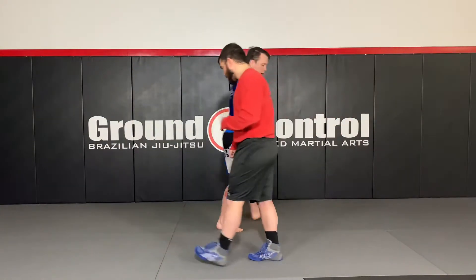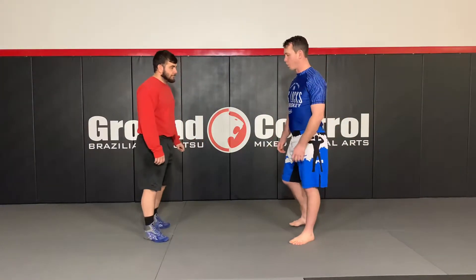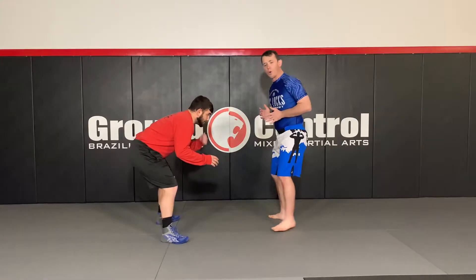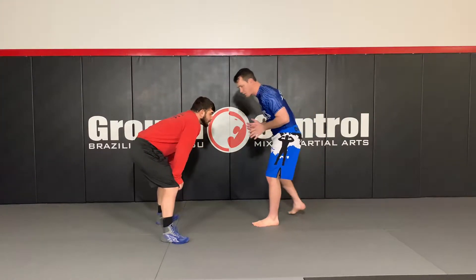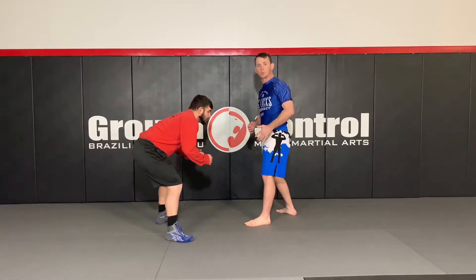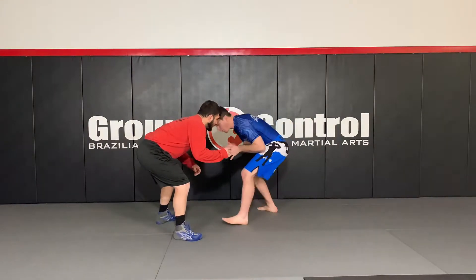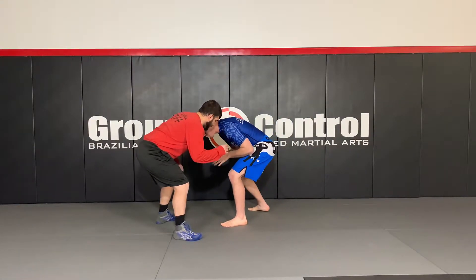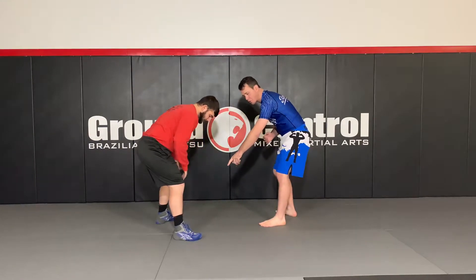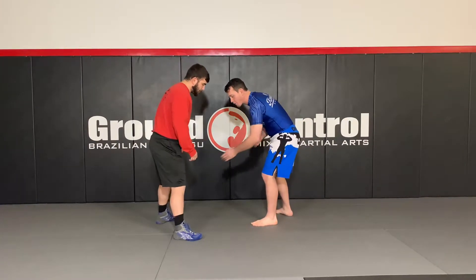So the first one we're gonna go over is called the double leg. Most people know it. Tony, my partner, is in his stance. I'm gonna approach Tony in my stance as well, and we're gonna go over the mechanics of the entry and the finish with no setup. When I come in towards Tony, I'm gonna walk forward in my stance. Now I'm gonna pretend there's an invisible line attaching his toes, and I want to step my lead leg right over that line.